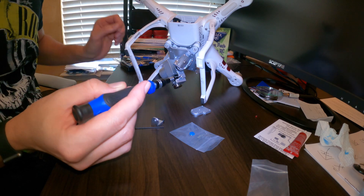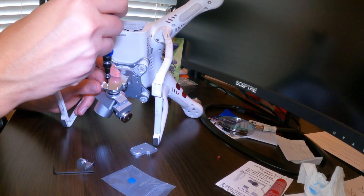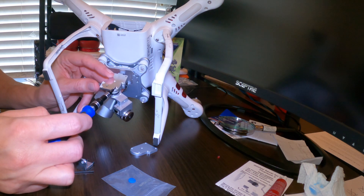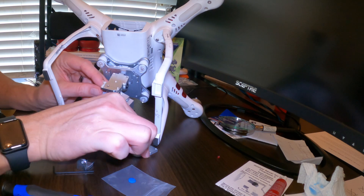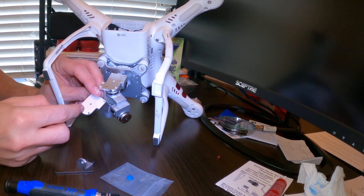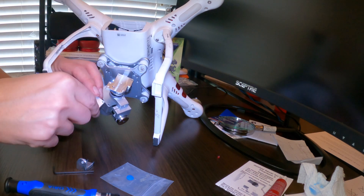On the replacement part it's more obvious than the original: the bottom two screw heads are larger than the top three. When you take them off the original, keep the top three separated from the bottom two — I have my bottom two by my screwdrivers and the top three are separate.